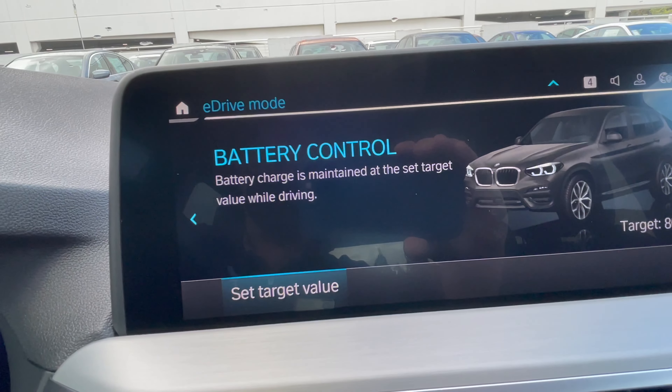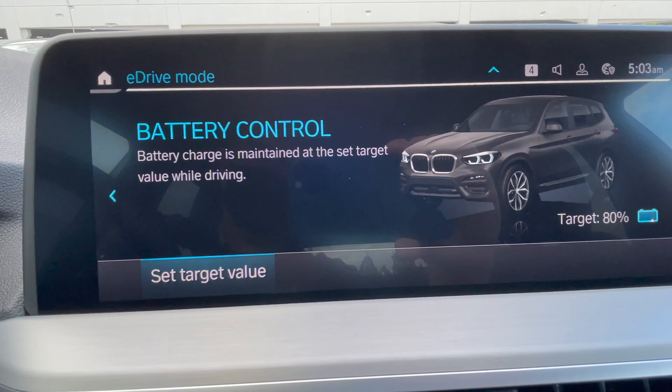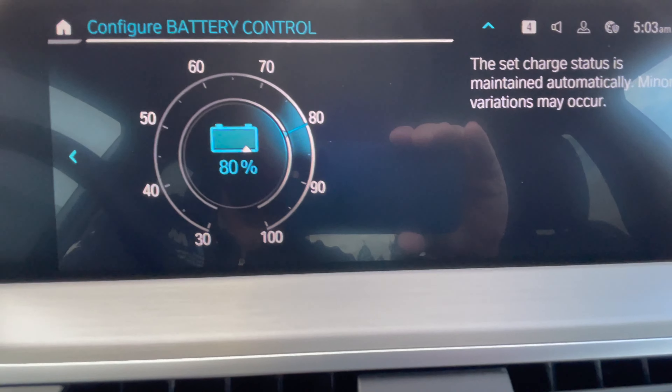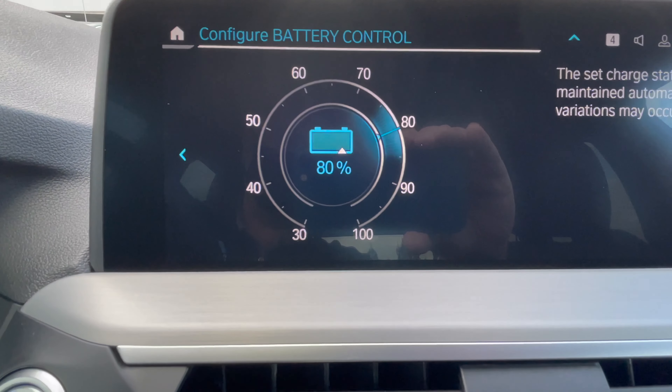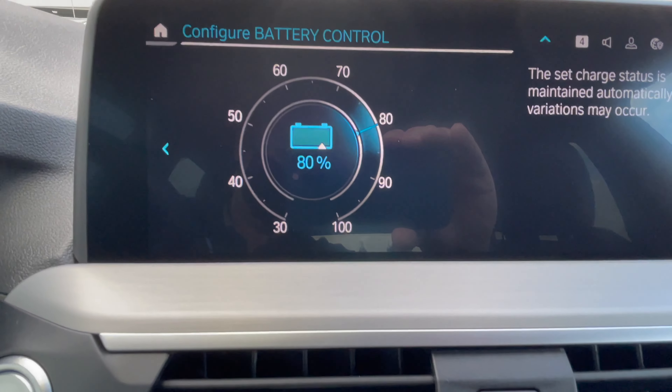Pressing the eDrive button again gets you to battery control, which works just like the other hybrids. You can set a target battery value between 30 and 100%. So while driving on the highway, if you've used up part of your electric range, you can charge the battery using the gas engine — which will be doing two things: charging the battery and driving the car.